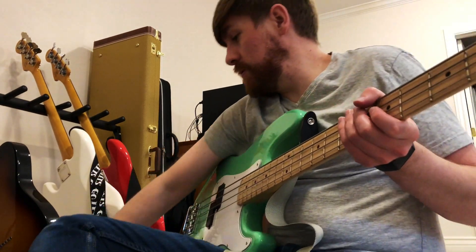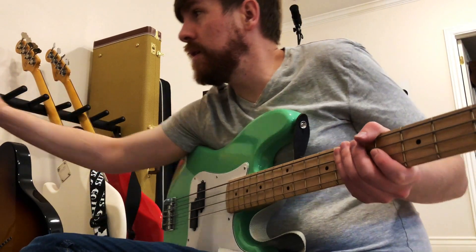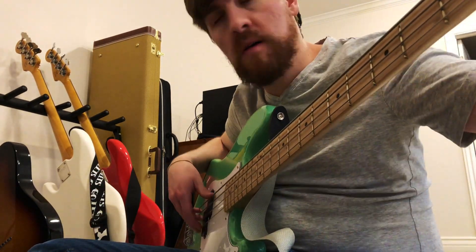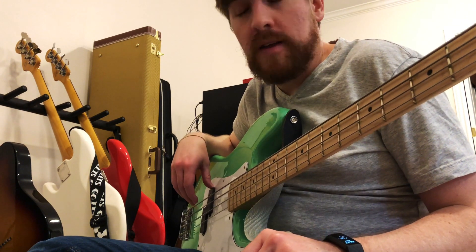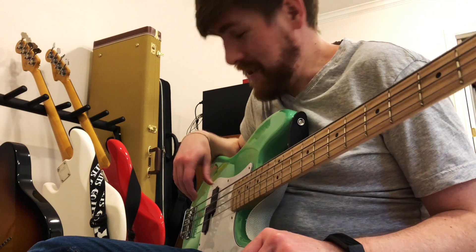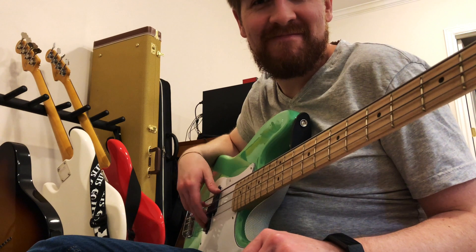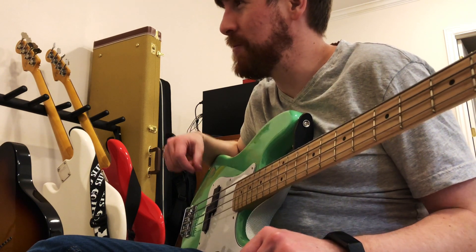Here we go, moment of truth. Well, the good news is that it's really quiet. The bad news is that it's really quiet. I think I killed it. I couldn't leave well enough alone and now I've killed my bass.